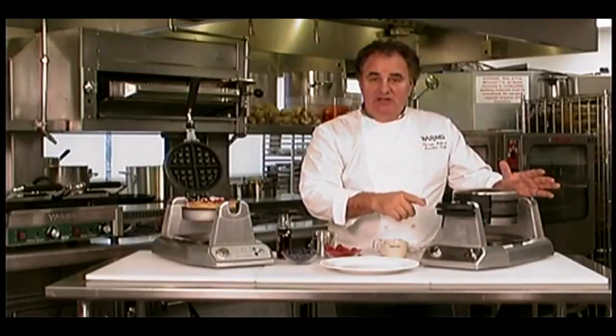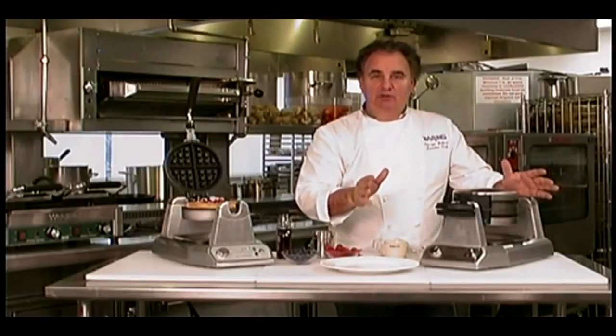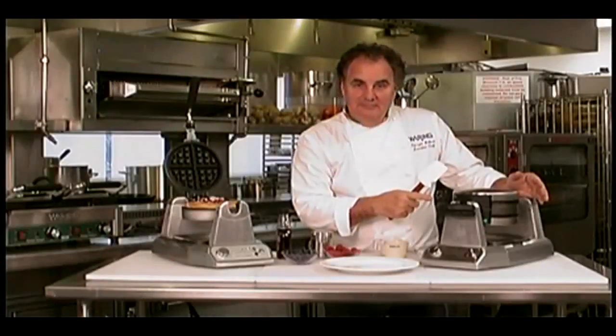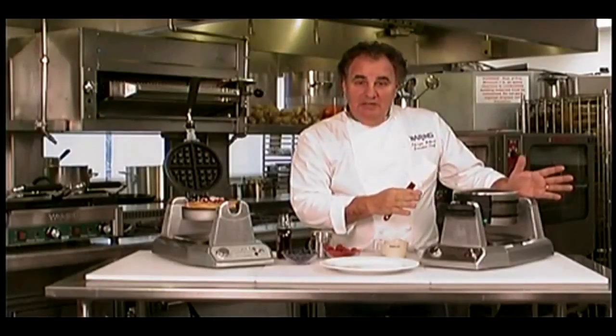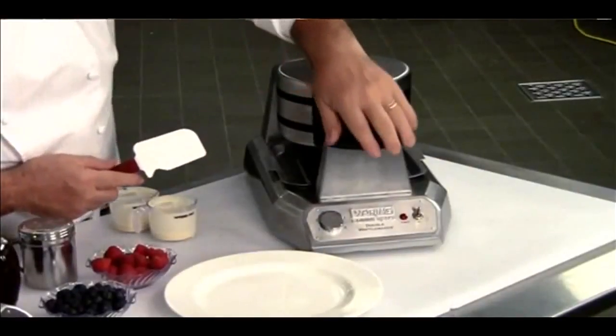You're going to see that many of these are done — it will beep. I'm going to open it up and show you exactly how beautiful these waffles are. Hear the beep? It's ready to eat. And also the green light will come on.